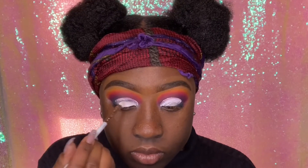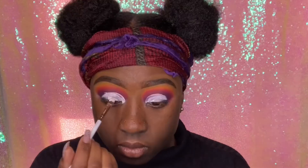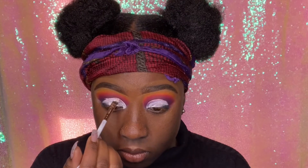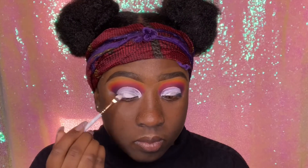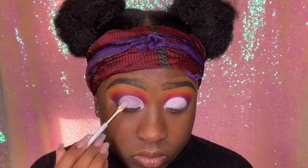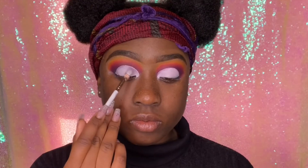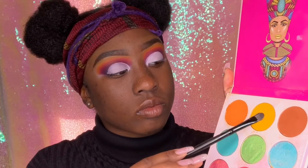Going back in with my LA Girl Flat White base, I'm going to cut my crease. Make sure you cut your crease above your actual crease. Once you've cut your crease, pat down the concealer so it's not bumpy or lumpy but nice and smooth, so that when you apply your shadows they apply smoothly.